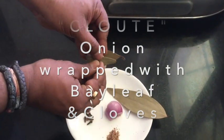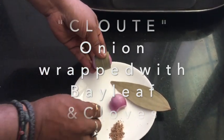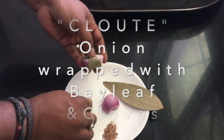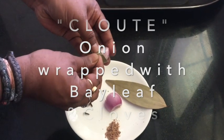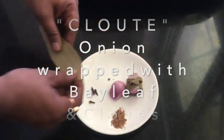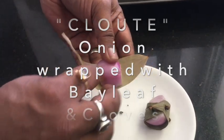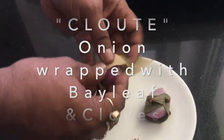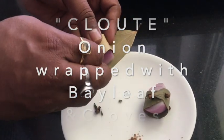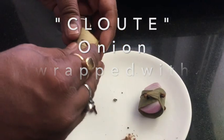I am wrapping the onion with bay leaf and pinning it up with clove — this is technically called a clouté. You can find the correct spelling in the description box below. This adds a very beautiful, sweet aroma and flavor to the white sauce.